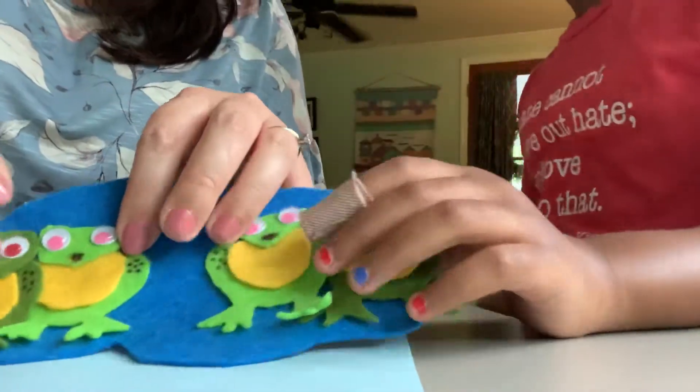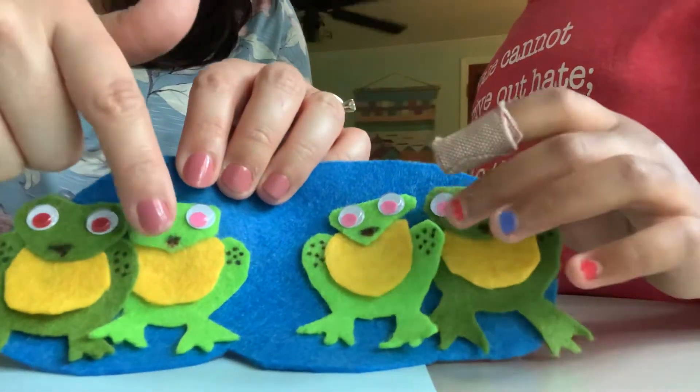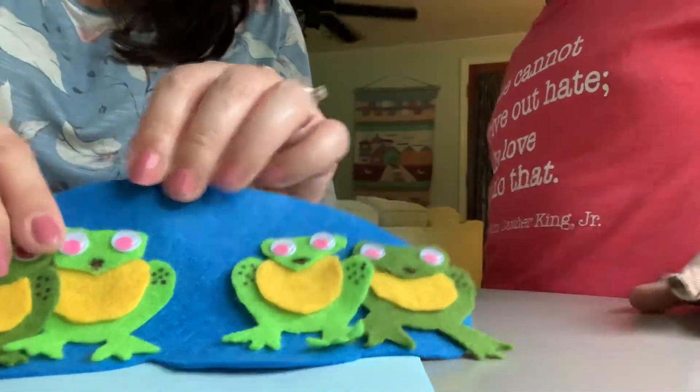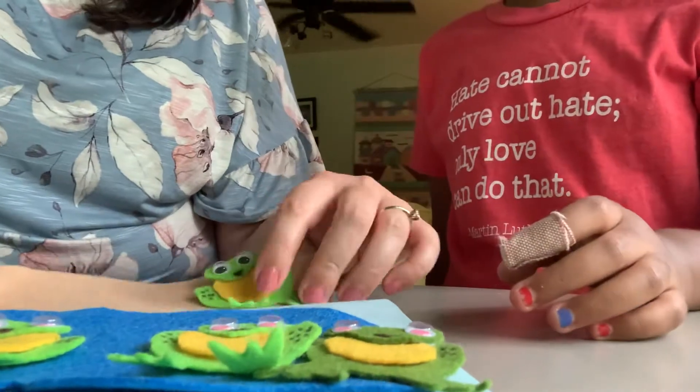How many are in the pond? Can you guys help us count them? One, two, three, four — four little speckled frogs. Four plus one equals five. That's right.